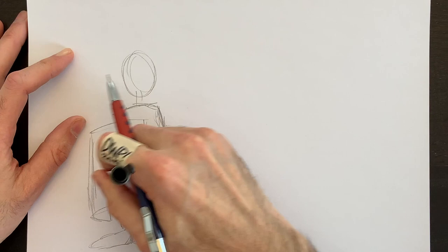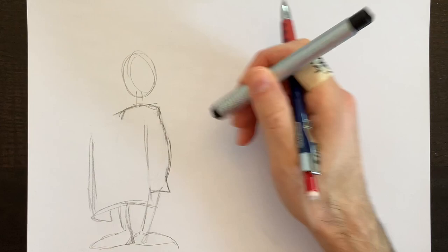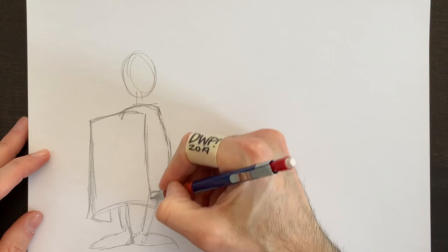I think the shield is a little low, so I'm going to erase the top line and make it a little bit taller. Clear out these lines and get this line out of there too. Make the shield a little bit taller — pull the lines up higher, closer to the shoulder. He needs to protect himself, so a nice bigger shield will make more sense.